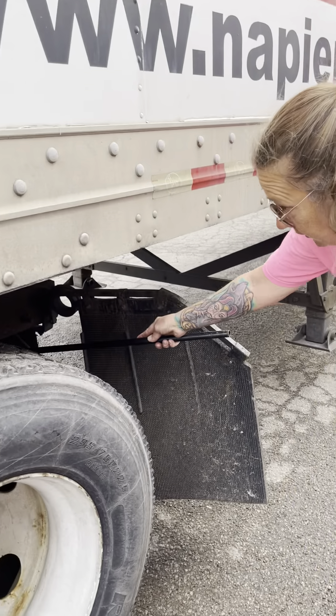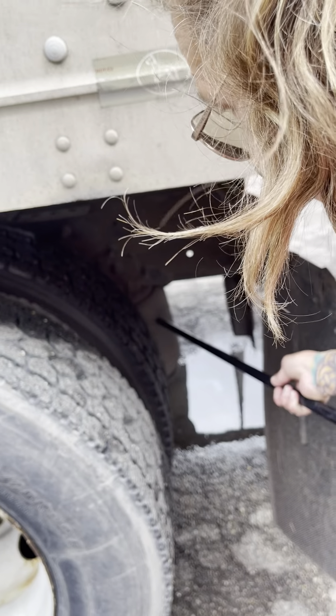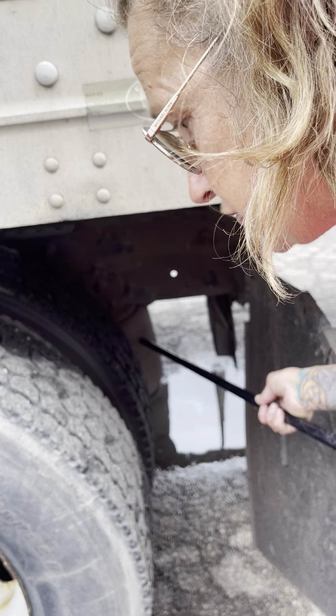My upper and lower airbag mounts are securely mounted, not cracked or broken. My airbags are securely mounted, not cut or torn, and not leaking.